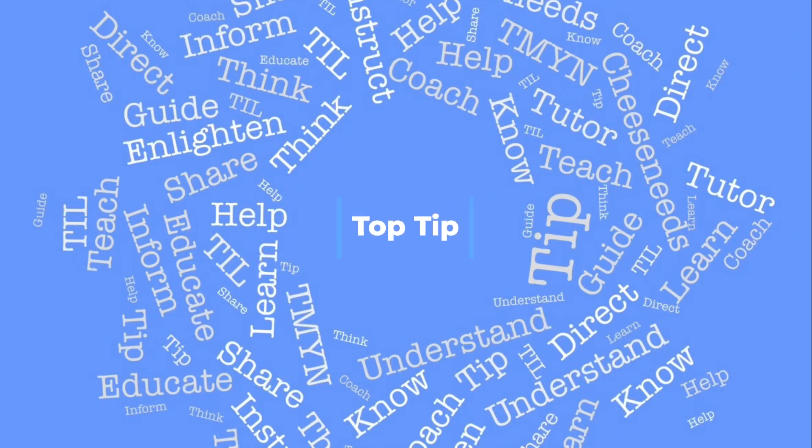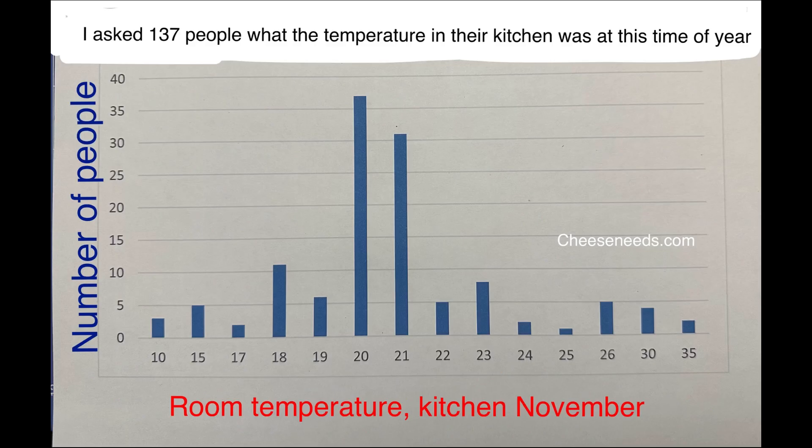It's a top tip. I posed a question in Learn to Make Cheese: what is the room temperature of your kitchen right now, this time of year, end of November? Most of the recipes that I could find when I was new to cheese said you should air dry your cheese at room temperature for two to four days before you proceed with aging. But what is room temperature?